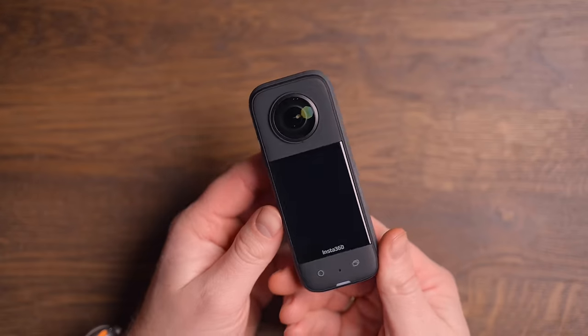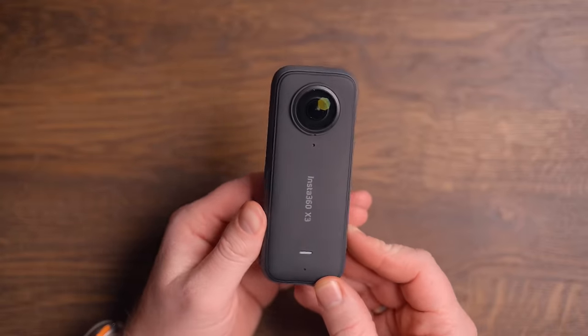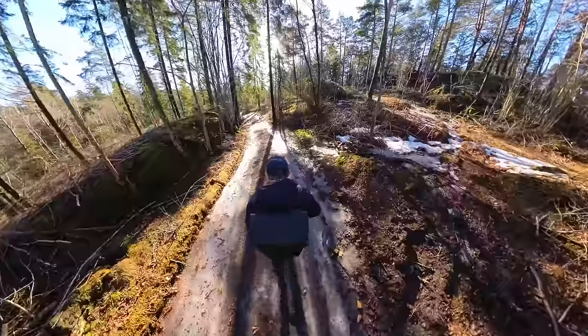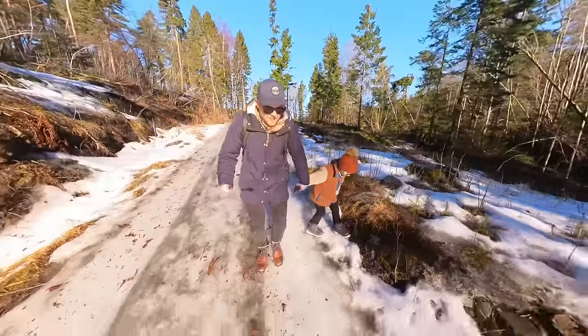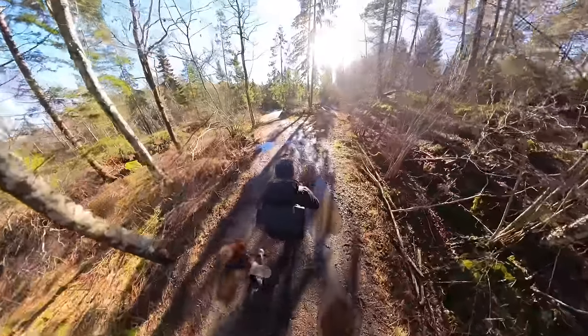What I have here is the Insta360 X3. You've probably seen some clips from this camera in my videos where I use it to document the trip from one place to another, or just to add some extra spice to the video, giving you a wider field of view of the surroundings around me. In today's video, I'm going to tell you everything there is to know about the X3, how to export the settings I use, and how convenient it is — because this is not like any other action camera on the market.